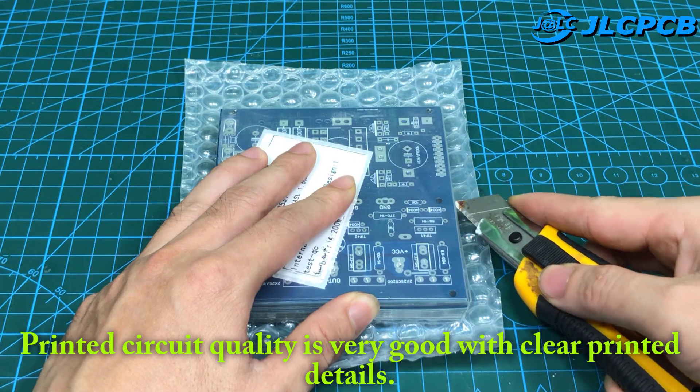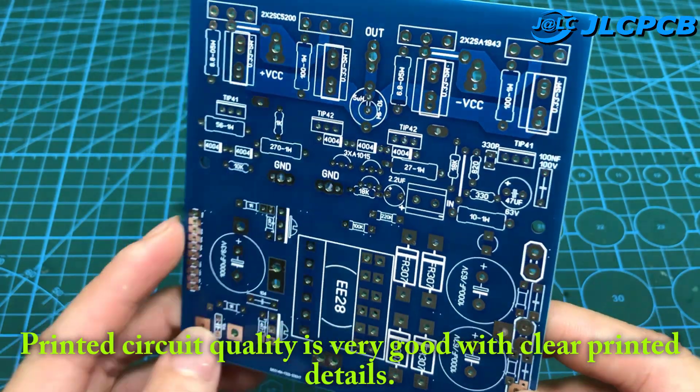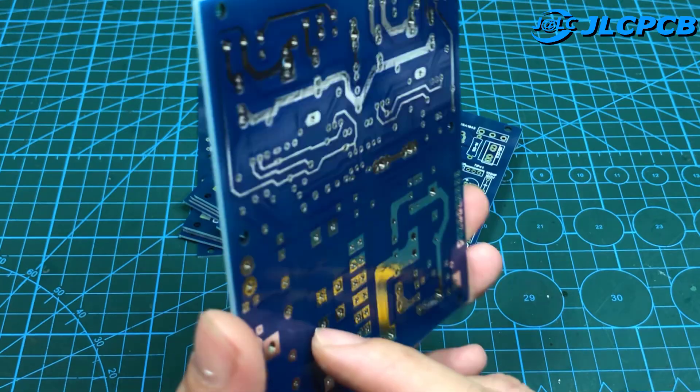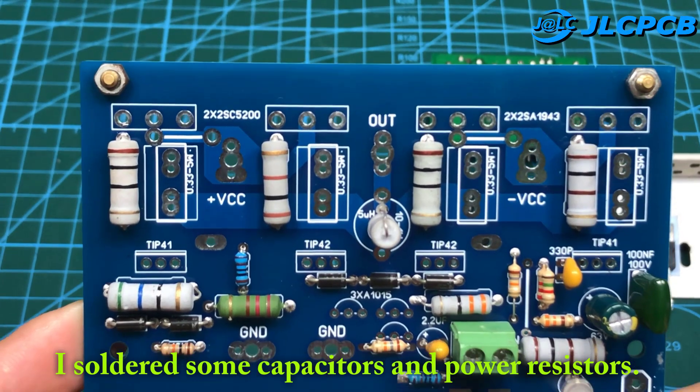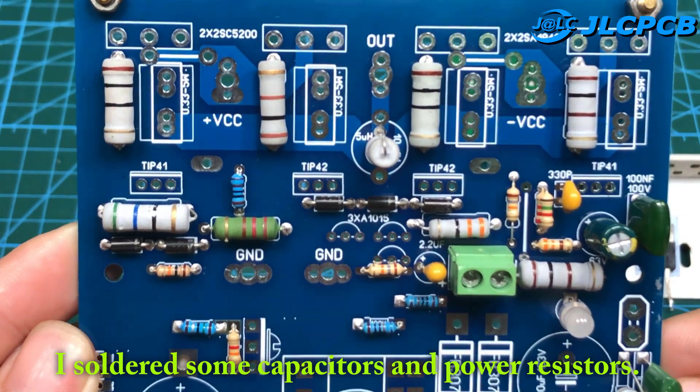Here is the printed circuit from JLCPCB one week after ordering. Printed circuit quality is very good with clear printed details. I soldered some capacitors and power resistors.